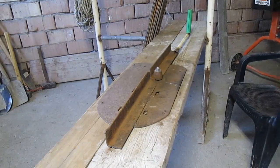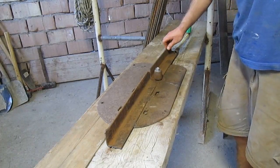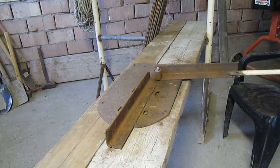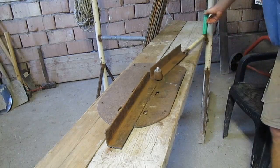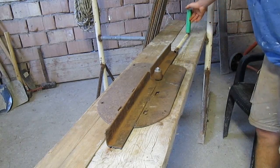Hello guys! In this video I would like to show you how to bend a rebar with a self-made rebar bender. This is it. It was made by myself from scratch, from iron cut-offs.